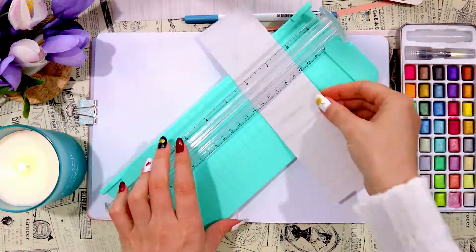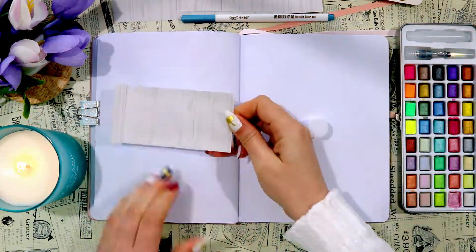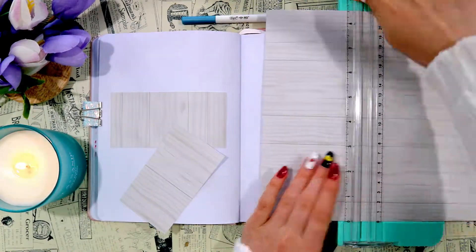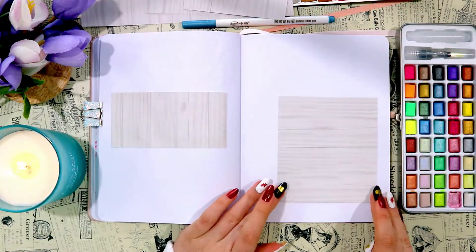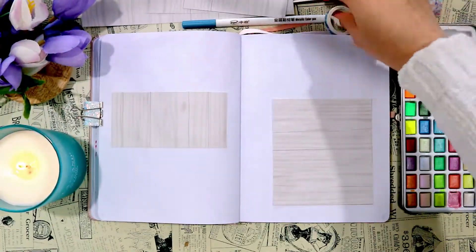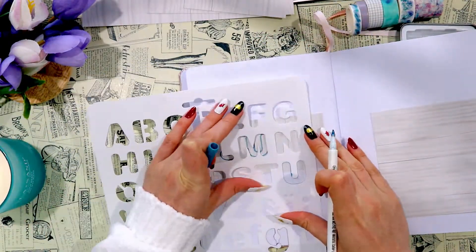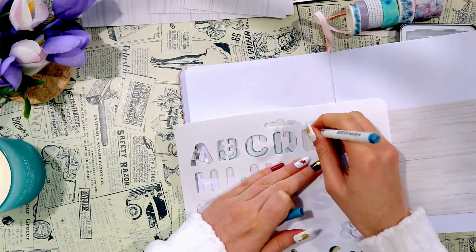I'm going to start off by writing June using a stencil, because if you've seen some of my other videos you know that my writing is not the best. So for my title pages where I want things to be as neat as possible I really like to use stencils. I went for a blue colour scheme for my headings using a blue metallic marker because I wanted it to stand out a bit from the purple lilacs that I'll be drawing.